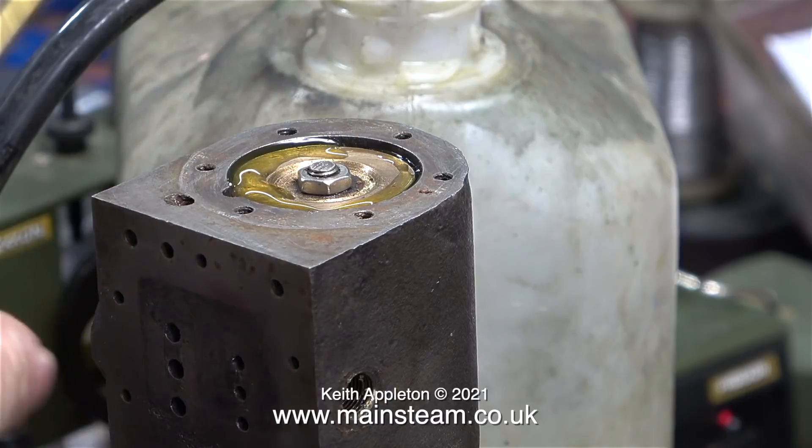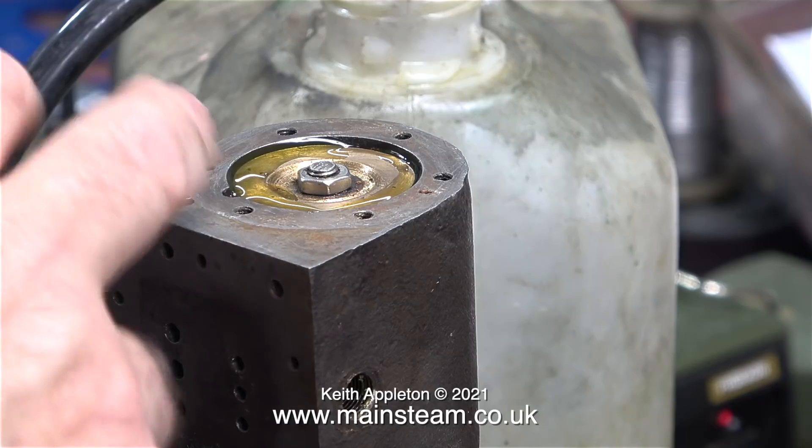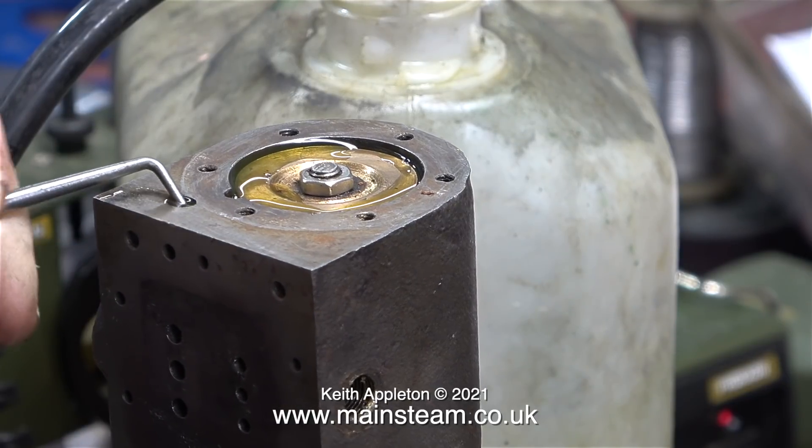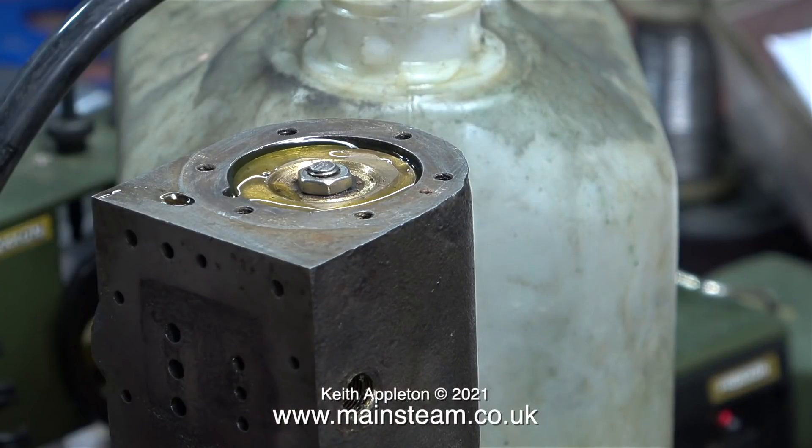I'm more interested in what this hole in the top is. I tried applying some oil under pressure but it didn't come out anywhere, so it's not an oiling point. Then the penny dropped — this is what was left of some of the cross drillings. The original builder must have machined into the block to allow the drill to be at the correct angle to break through into the ports on the port face. Normally for this job you would cross-drill into the block, then thread the holes you didn't want and insert a bolt, which effectively plugs the hole.